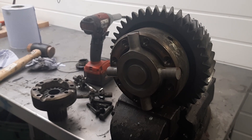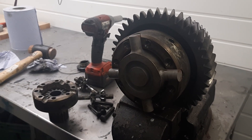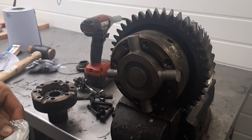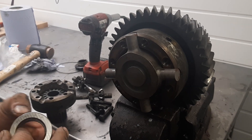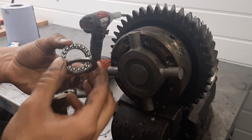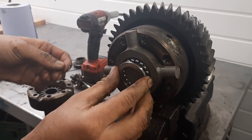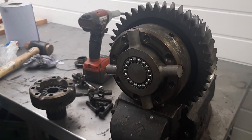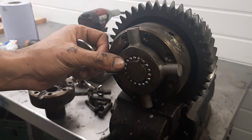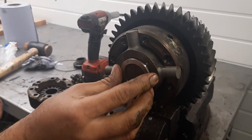We've got the bearing that we want to fit in this recess here. We'll open the bearing up and it will be loosely assembled. You've got two outer races and then an inner ball race and they literally go in there like that. It's worth greasing up just for ease, to help you assemble it, because the grease will keep it in place.